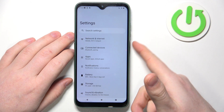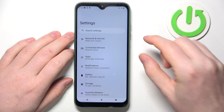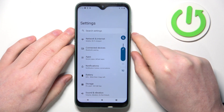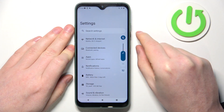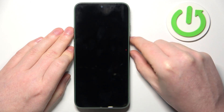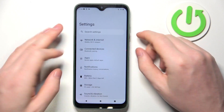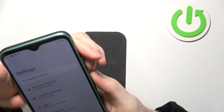Then click on the power key, which is located right here, and the volume down key right here, and click on them at the same time. It's a bit tricky as the power key is a bit hidden, so let's do it like this.